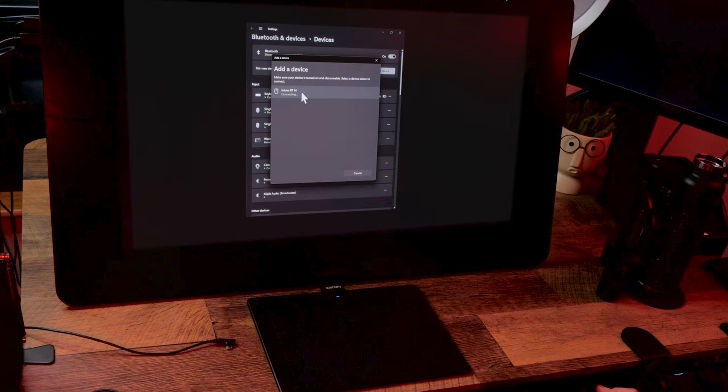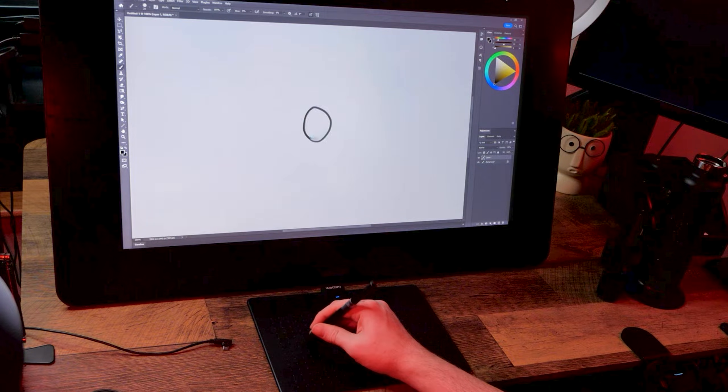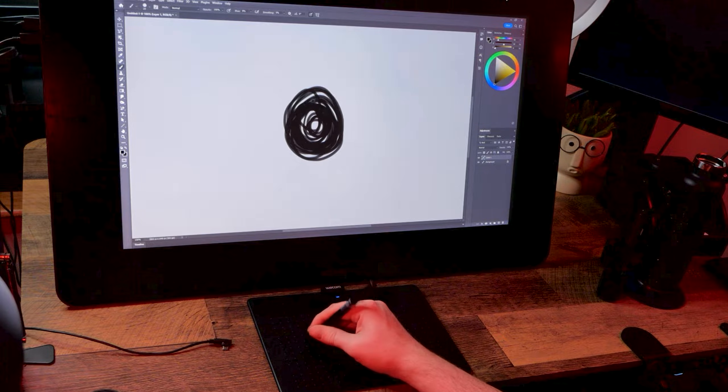Ensure that the tablet is fully charged and there isn't anything blocking the wireless signal like a desk or other objects. I find Bluetooth stutters and lags a lot when drawing, so if that's what you're experiencing, I'd just use it with the USB cable instead.